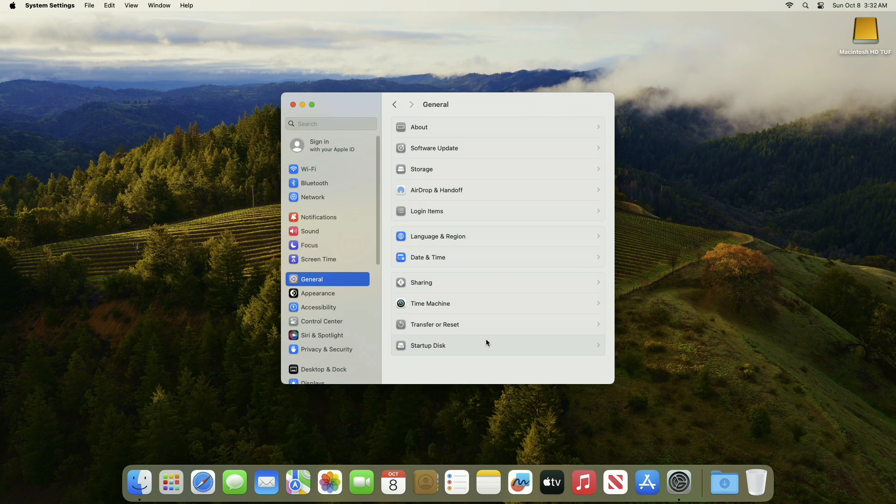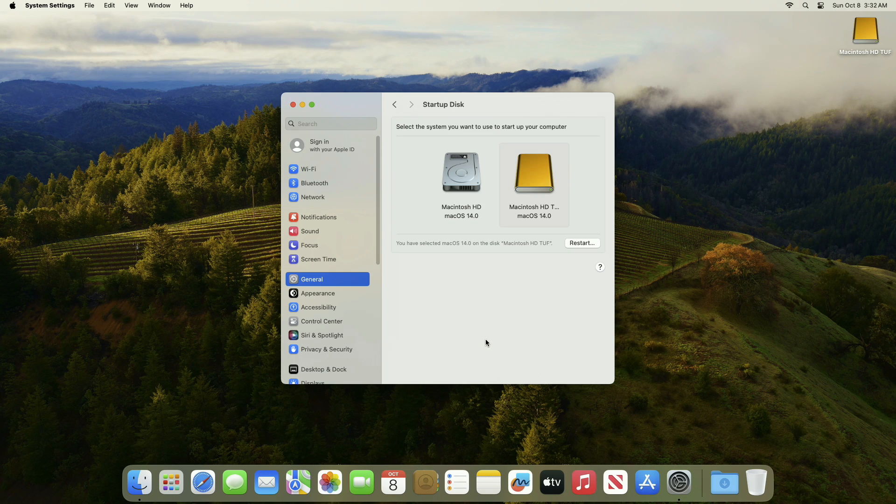And finally, macOS Sonoma has been successfully installed on the external drive and is working perfectly. That was it — hope it was useful. Consider liking the video, subscribing to the channel, and if you have any questions, just comment down below. Thanks for watching and have a great day ahead.